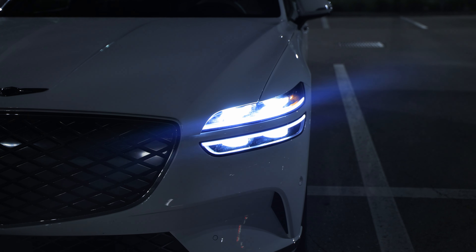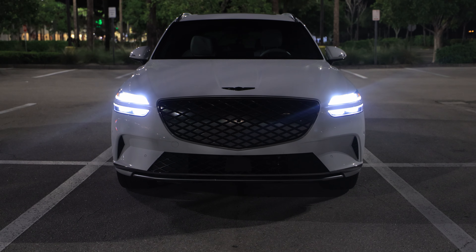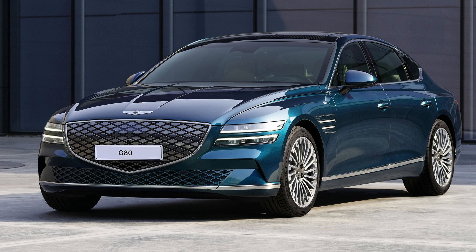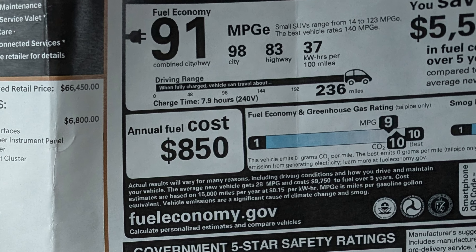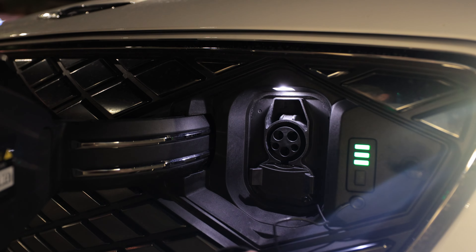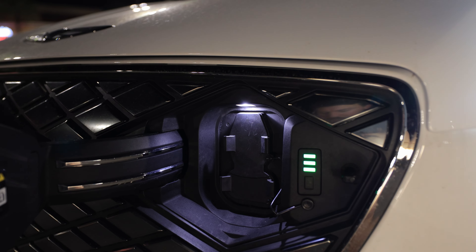The parallel lights on Genesis are their trademark, as well as this large Bentley-like grille. One of the big things you'll notice — similar to the G80 Electrified — is the grille is not porous. We have a fully solid grille, and this is where you charge the car. It's around 10 kilowatts on AC charging and 250 kilowatts or so on DC fast charge — one of the fastest charging vehicles on the market.